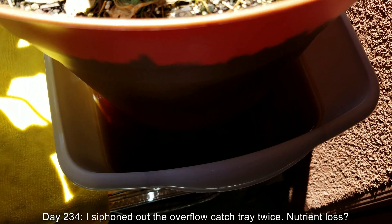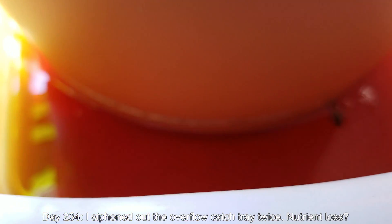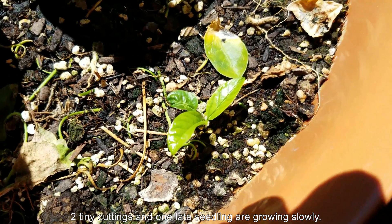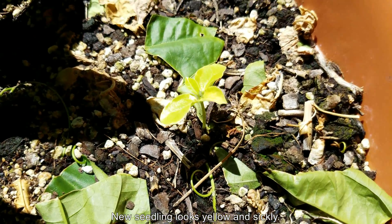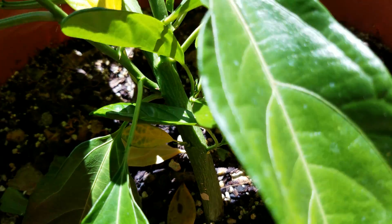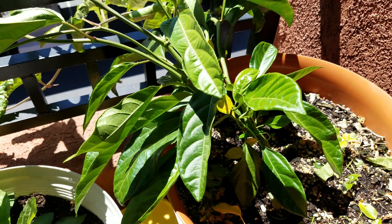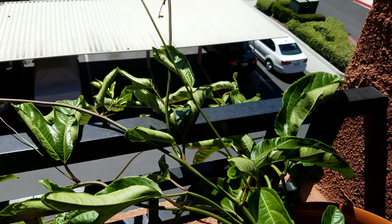It's day 234. I siphoned out the overflow catch tray twice. A bee drowned in there — it gets kind of disgusting after a while, especially due to the coloration. But as I mentioned in episode 3, it's so concentrated with fertilizer that bugs and mosquitoes can't get a foothold, and it drowns out a lot of fungus and larvae. The new seedling over there came from a seed that germinated very late, and it's yellow — just like the ones before. At the end of this video there's a footnote that says I fertilized after this episode ended, with a packet of Miracle-Gro and a crushed multivitamin.